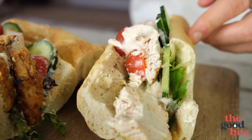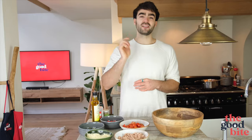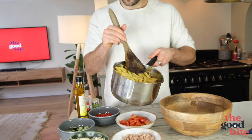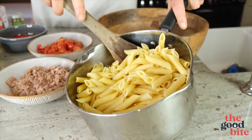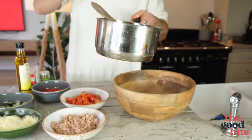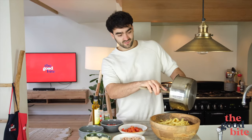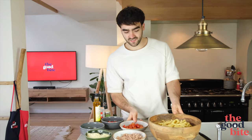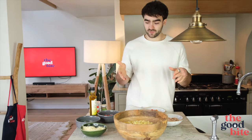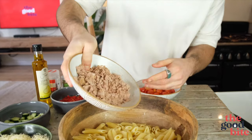Second up, we're making a delicious tuna pasta salad — super simple and easy. First up, some pre-cooked pasta; I'm using penne but you can use whatever you want. I've cooked it, drained it, put it back in the saucepan, drizzled with a tiny bit of olive oil so it doesn't stick, let it cool, and that's the base of our tuna pasta salad.